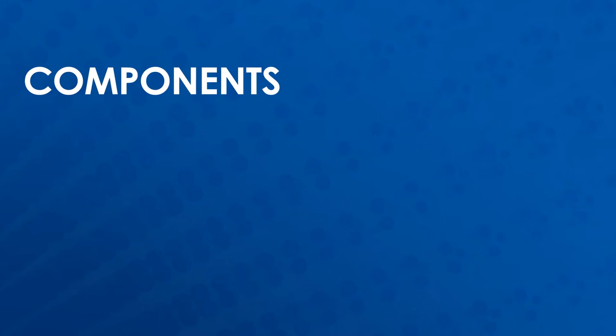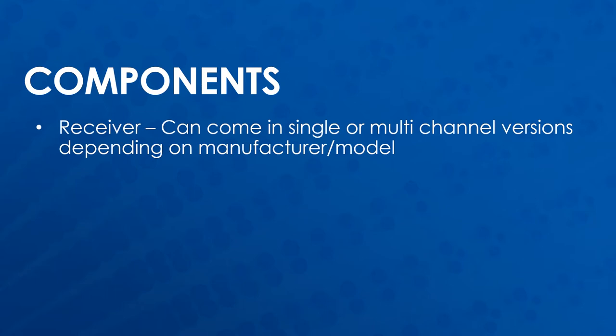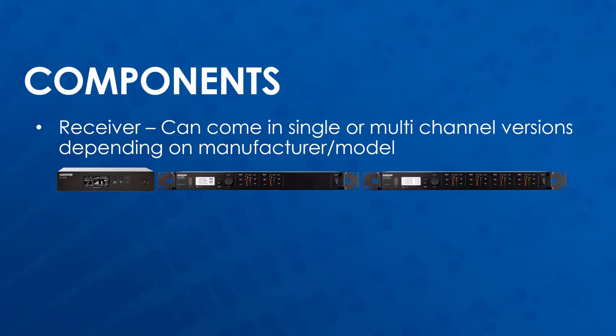The two main components of a wireless microphone system are the receiver and the transmitter. Receivers can come in single or multiple channel versions depending on the manufacturer and model. Each channel can receive one transmitter at a time.